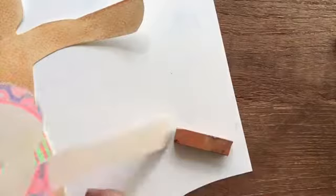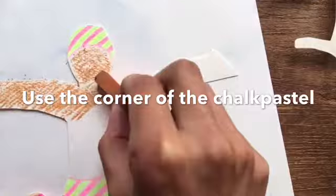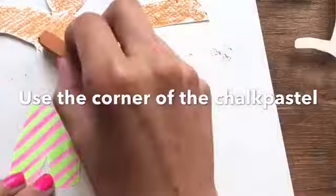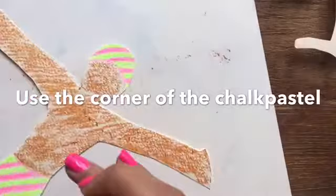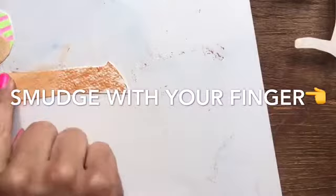Next we're going to use chalk pastels — these can be quite dusty so try not to blow them into the room. Choose the colour that you want on your skin — it might be a pinky skin, it might be a dark brown skin, it's up to you. Here I'm going to use a soft brown. Use the corner of the chalk pastel to rub over all the areas of skin, trying not to get it on the shorts or on the swimming hat. Using the corner lets you get into the areas of detail closer to the lines. Then use your finger to smudge the chalk pastel so it looks a little bit softer and more like skin. You can also do the same with the legs.